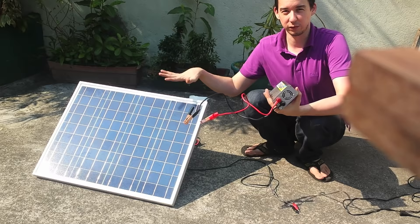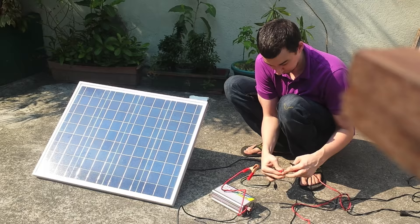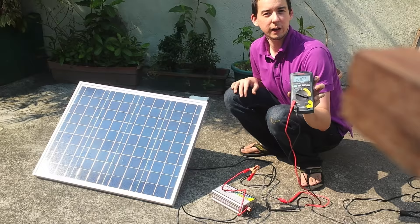One question often asked is whether you can power your inverter directly from your solar panel, so that's what we're going to look at today. We'll start by measuring the voltage coming off the solar panel. You'll see we're getting a really strong and steady 20 volts.